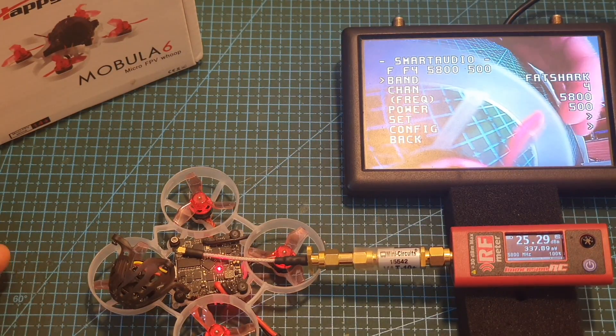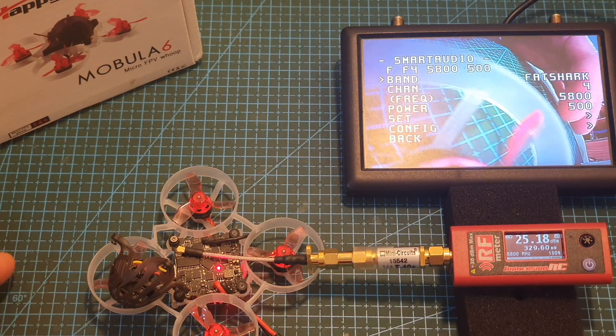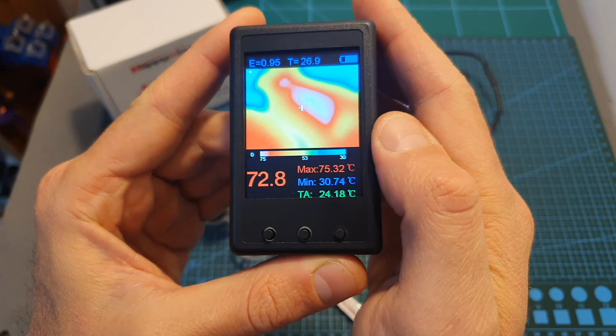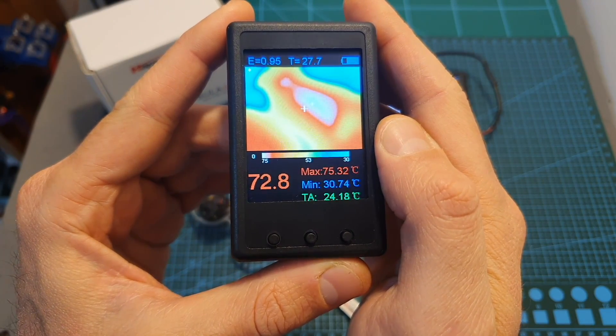When the VTX is set to the third power level I'm getting about 330mW. After one minute it's down to about 230mW and the temperature of the VTX is about 75 degrees Celsius.